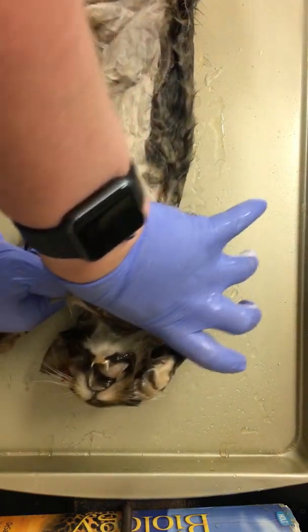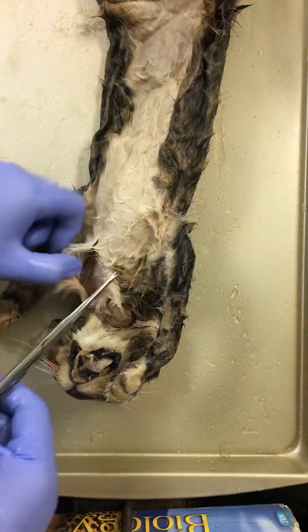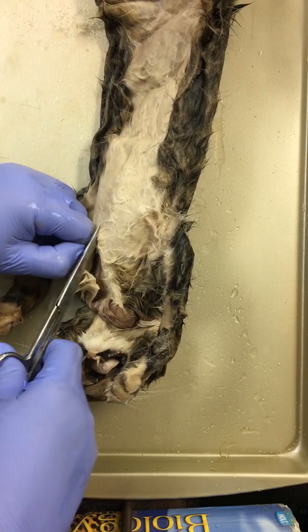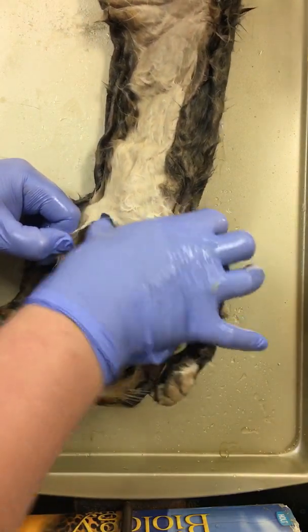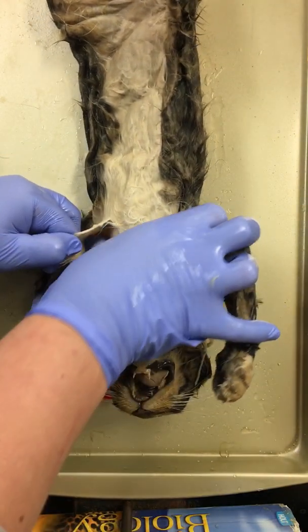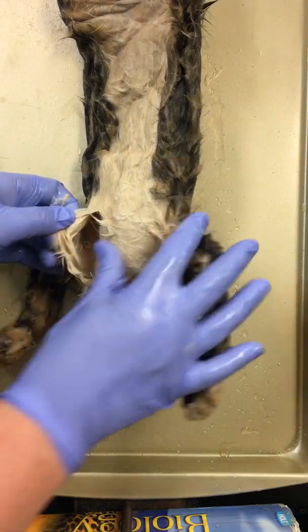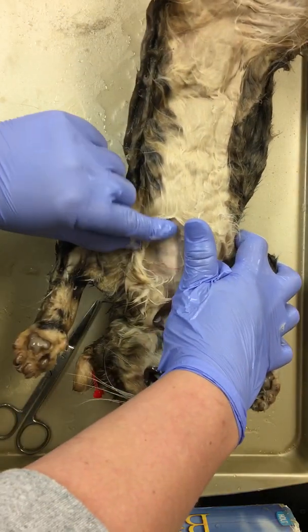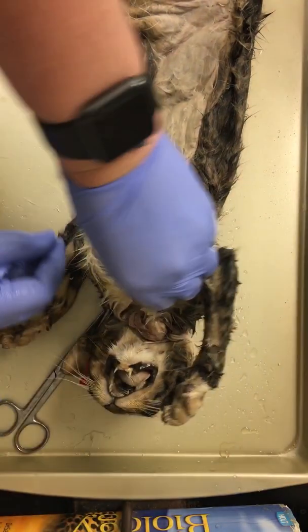You're going to see little string-like tendons start forming — those are nerves. We will also see a little red and blue; those are your veins and arteries. As we go down, we're starting to open this tissue up and expose it. You can see the nice exposure: our muscle, and then our skin, our integumentary.